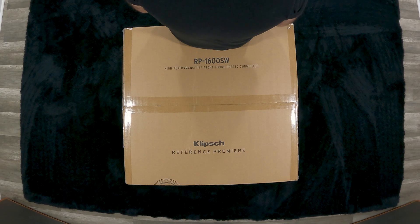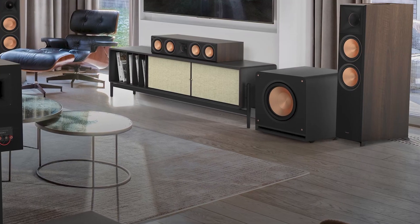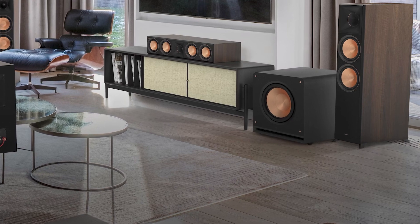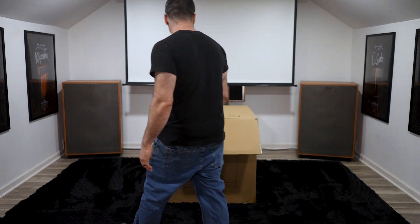Before we go any further, let's get this big guy out of the box. It is highly recommended to have a second person when unboxing — the RP-1600 SW weighs 110.9 pounds, so unboxing is not the easiest of tasks. You run the risk of hurting yourself and potentially damaging the subwoofer if you ignore this recommendation. Grab a buddy, offer him a beer or something, and get this guy out of the box with two people.